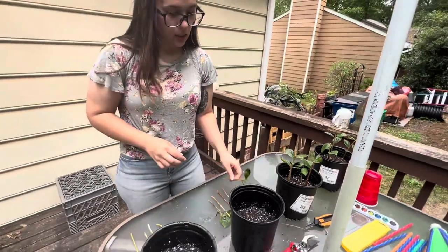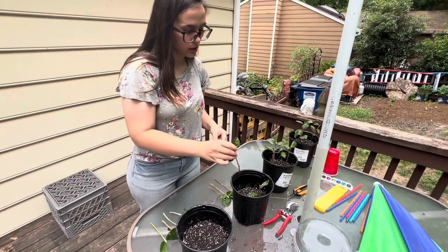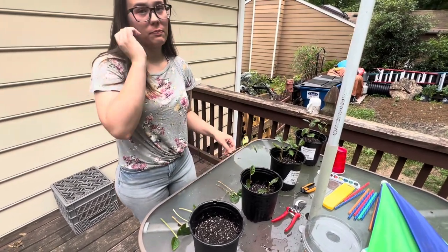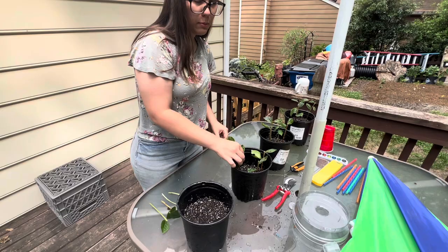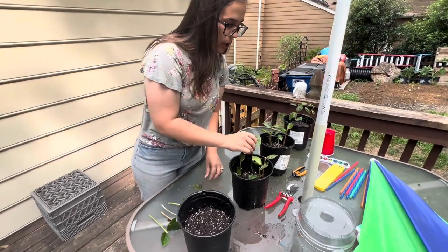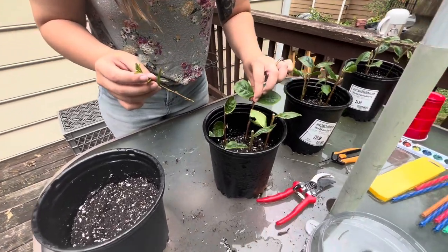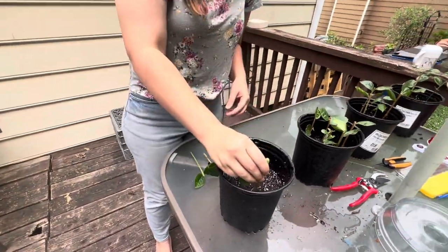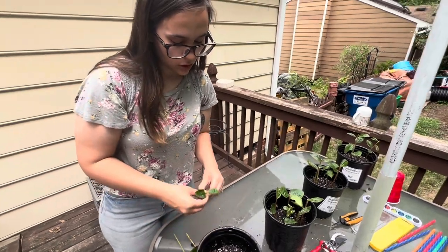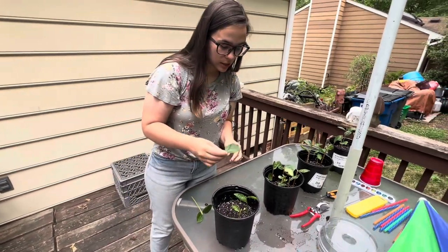Once they're like this, it's going to take between four and eight weeks for them to develop a root system. Once they have developed the root system, if you kind of pull up, there's going to be resistance — so you're going to know it's done what it's supposed to do. Another thing: these crape myrtles specifically don't need rooting hormone. In case you've done this with other plants, you don't need rooting hormone with crape myrtles because they're supposed to root very easily.